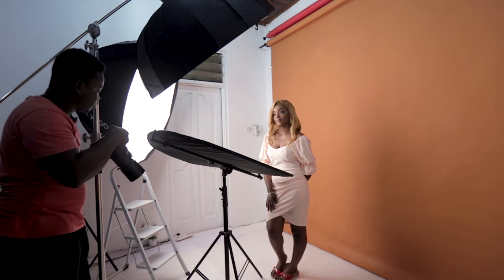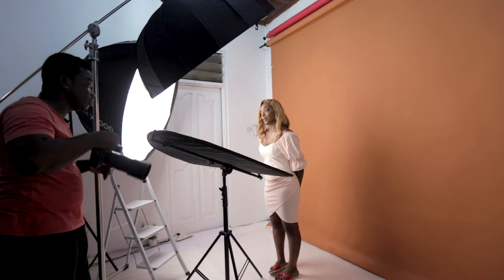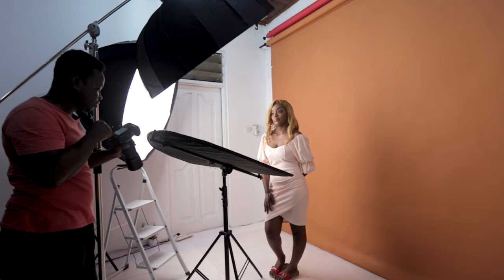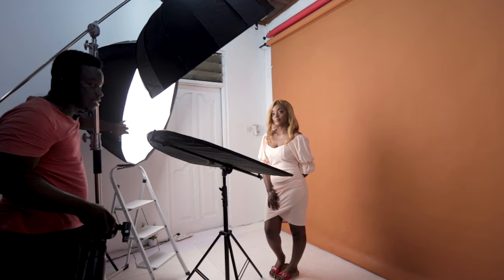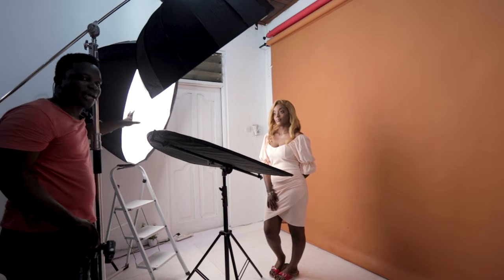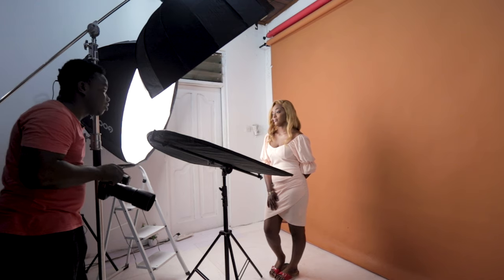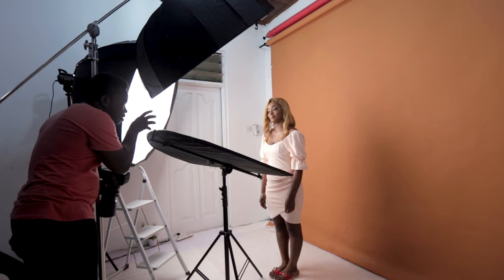I want to show you guys that the video lighting here isn't doing anything to the shot. Let me turn off the flash and take a test shot — you literally won't see anything. That means this light is currently not affecting the pictures I'm taking. It's more of an ambient light; I just need it here to light up what you're seeing in the video.